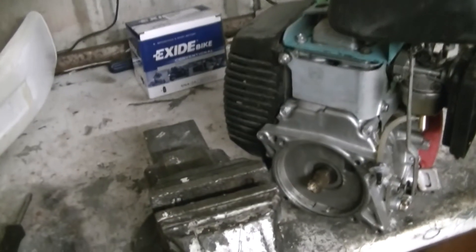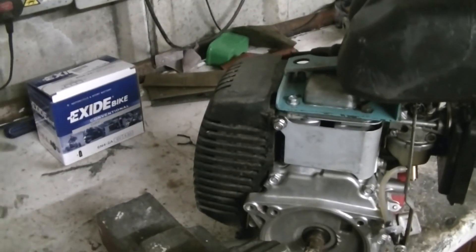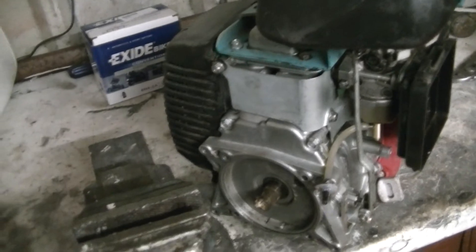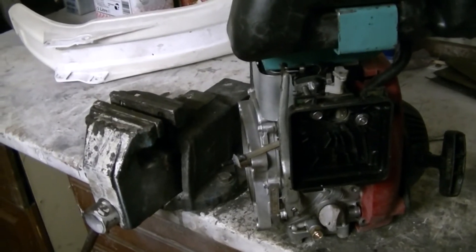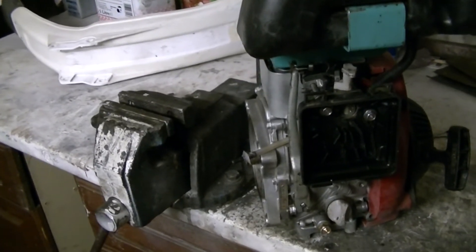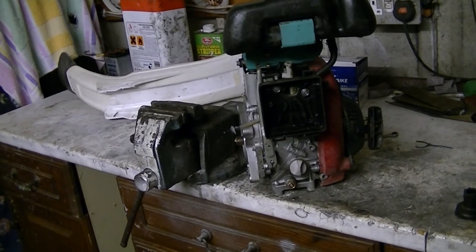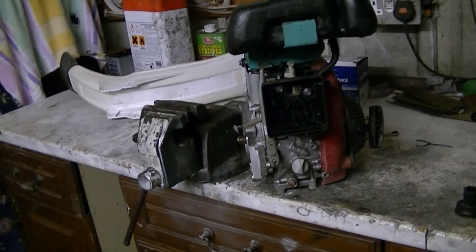We'll do a few more experiments on it, and if it doesn't run on it we'll scrap the idea, keep the engine, and put it on something else. I'm not going to convert it to steam because it's just not big enough and I don't really want to go inside this engine — it's too nice. We tried it with the carburetor off but we didn't have anything to secure the pipe; it kept falling out. The other thing we could try is getting it running on some gas.